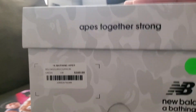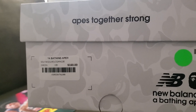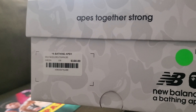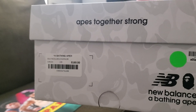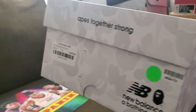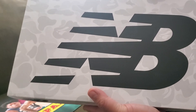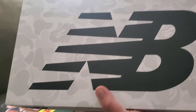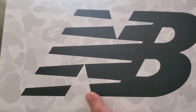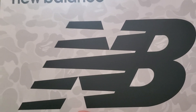This originally retails for $160, but obviously I didn't pay $160 — just make a guess for resale value. The good thing is, in my size, the price went up just after I bought this. Size 13 is now $500, so I think I won.